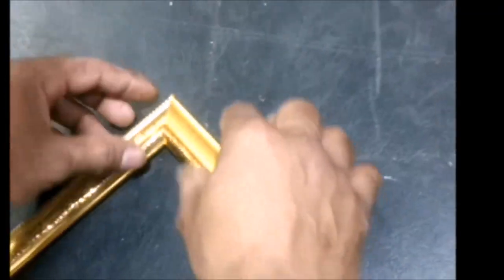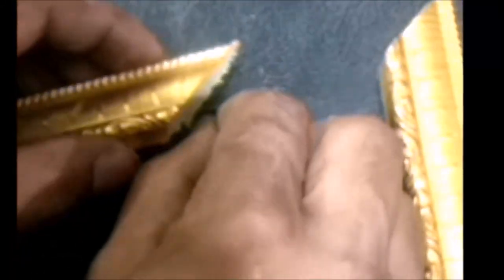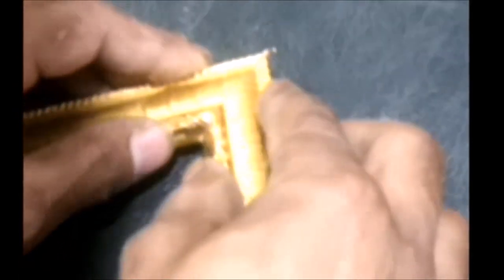Here you can see how the side pins look, which we are using to attach the frame sides. In the same way, we'll take the third side and the metal pin, place the pin in position, then place the frame side at the right angle and gently press so both get attached. We'll pin up all four sides in the same way.